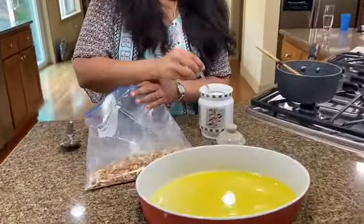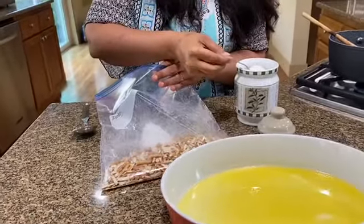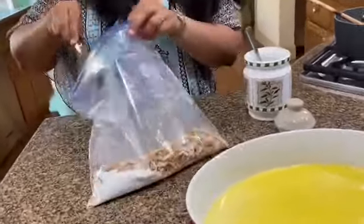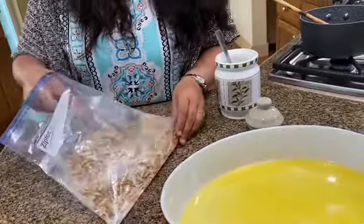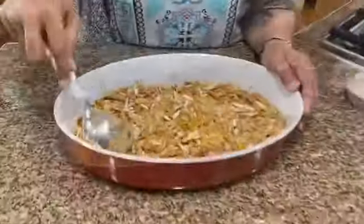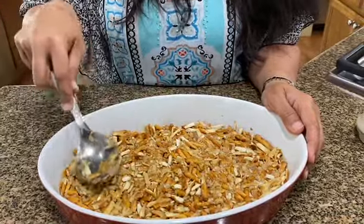Crush the pretzels — you could do it in the food processor as well, but I just put it in a zippy bag. I'm going to be adding about a quarter cup of granulated sugar to this and mixing it all in. Then I'm going to dump it into the dish and just push it in. No need to grease the pan or anything. I'm going to be baking this in the oven at 350 for about 8 minutes.